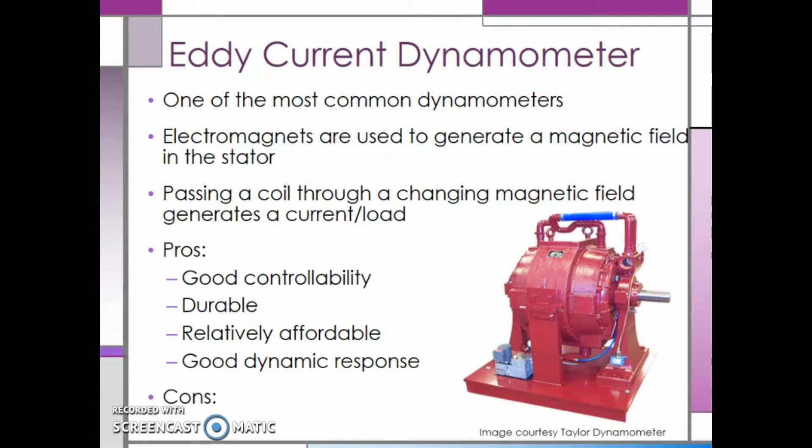The largest con about the eddy current dyno is that they have very high inertia, which can have a negative impact on their dynamic response. As a reminder, inertia is the resistance of physical objects to any change in motion, including speed and direction.